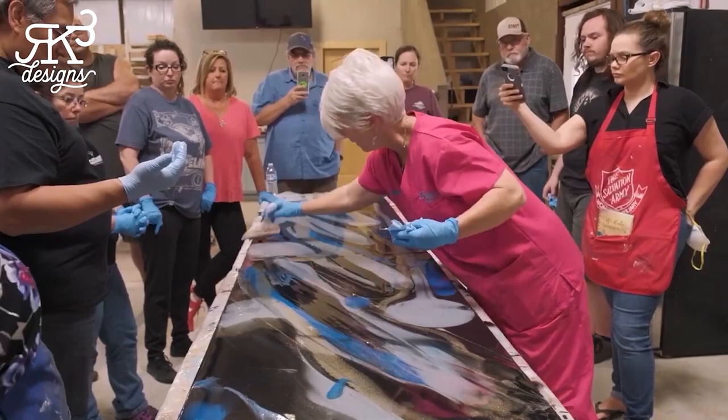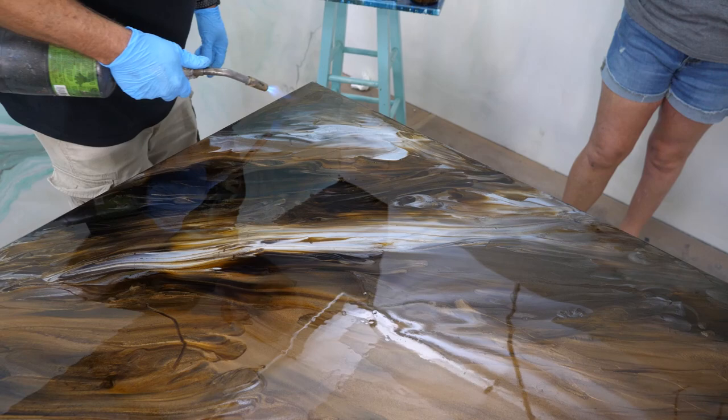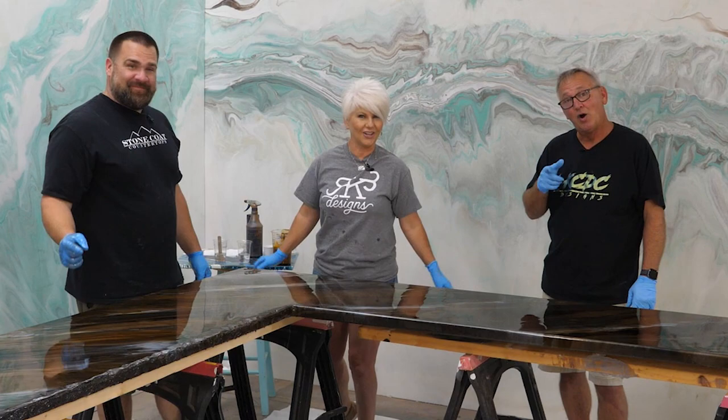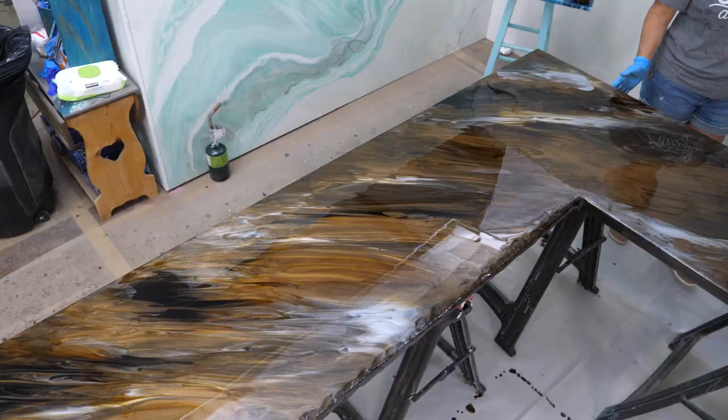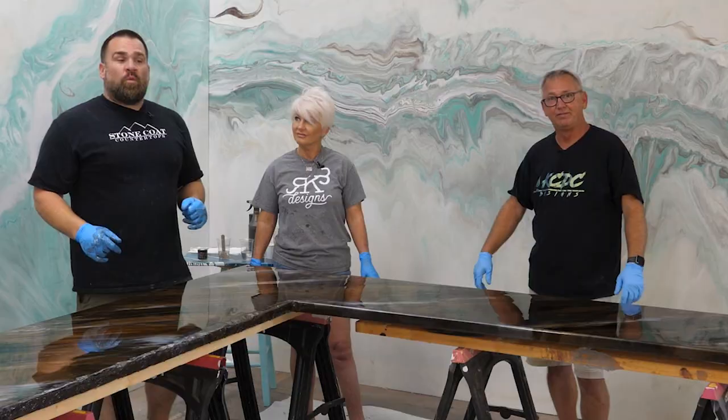So I'm just going to tap out some of the surface tension. All it takes is just a tap — if you see any dry areas, they'll automatically fill back in. Then we'll get a torch on there to torch out the bubbles. This could be a finish all on its own, but we're fixing to take this to the next level. We all have our own flavor and style.